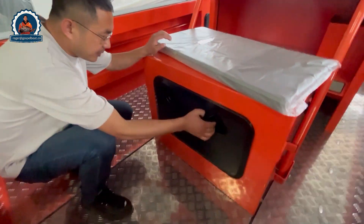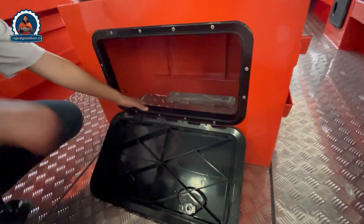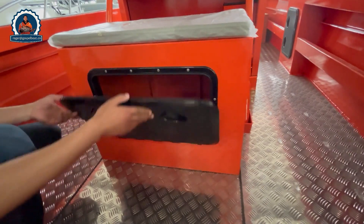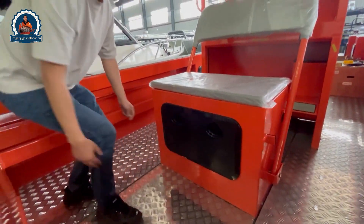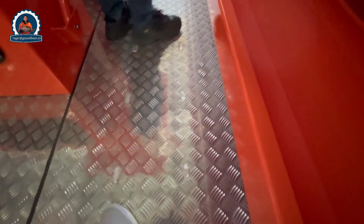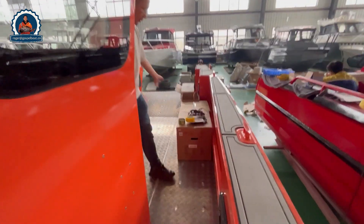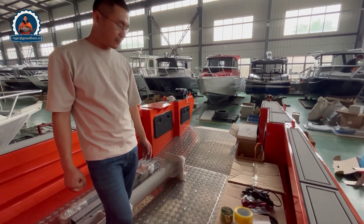There is another storage box under this box seat for life jackets. The whole deck is designed with aluminum checker plate flooring, which is anti-slip. The front of the boat has spare parts stored inside the box, ready for shipping.